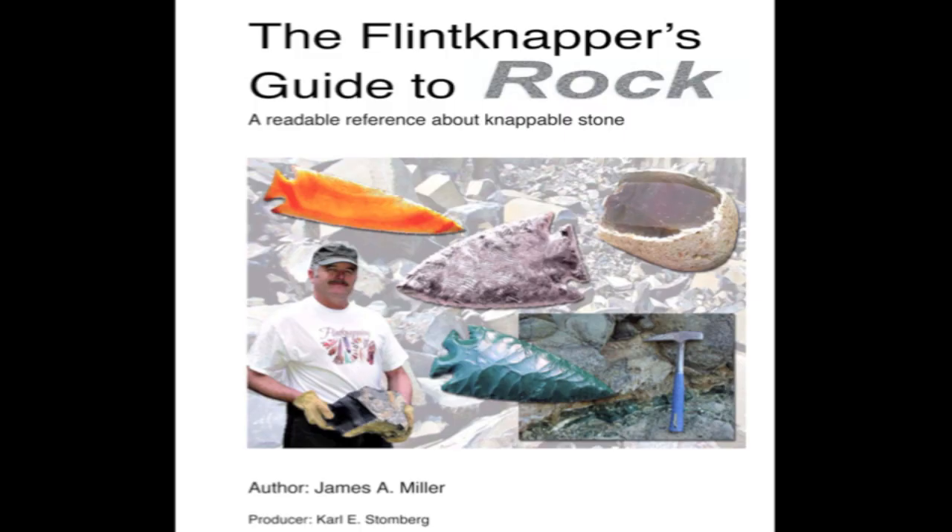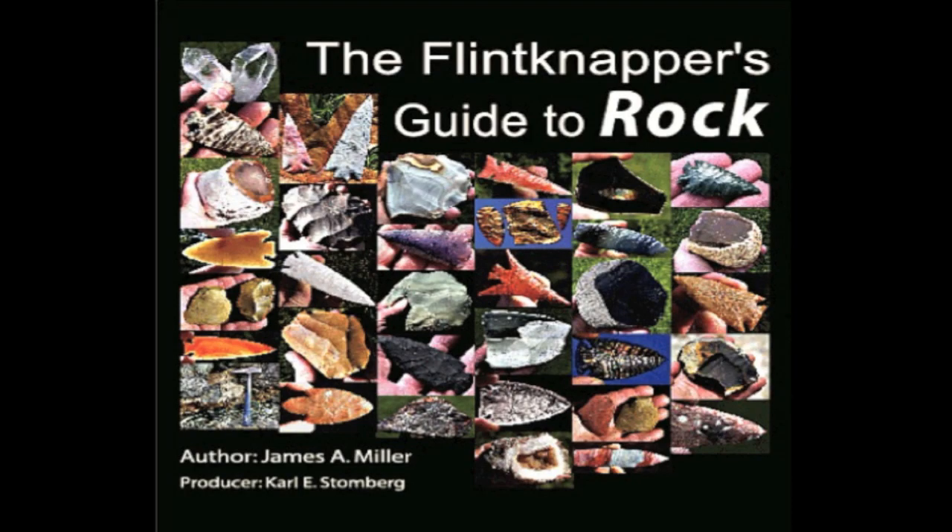Well, if you'd been there, you'd have heard Jim talk about his website at flintnappers.com. He's got a gallery there with specimens such as Cumberland Points, Dardanelle Points, Hernando Points, and even Clovis Points that he's made himself and are for sale. Jim also sells an amazing little electronic book with great research into napping materials called The Flint Napper's Guide to Rock. It costs $12, and you can find a link at flintnappers.com with an easy Google search.